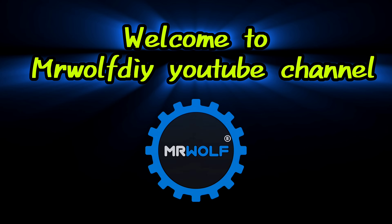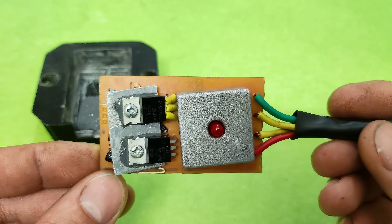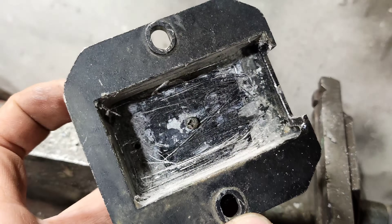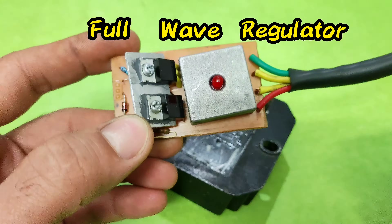Hello everyone, welcome to our channel. I'm Chris and I'm back with another awesome tutorial video. In this video, I'll show you a complete guide on how to build a full wave regulator for a motorcycle.